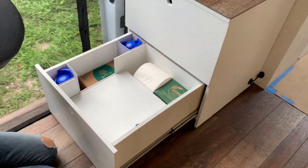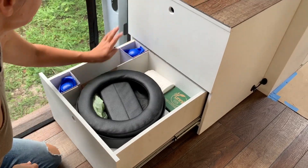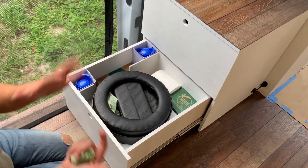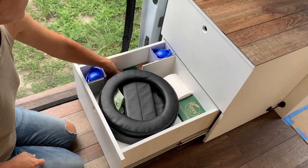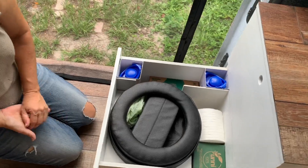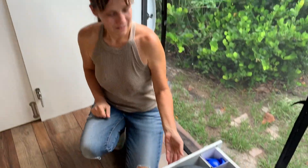I'll be able to put soaps and a shower bag in here that can go to the showers with me. These are wipes here — I'll have some shower wipes in here, that sort of thing. Minimal living.